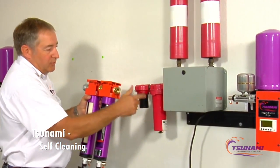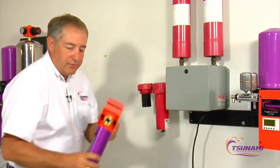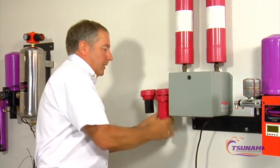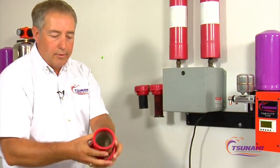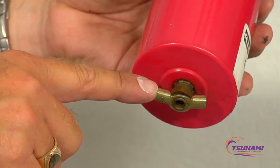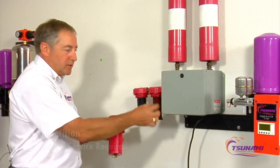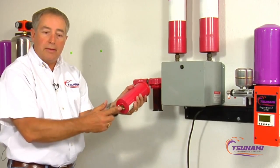The first stage filter then goes into a second stage coalescing filter. On many systems in the marketplace, the drain on that coalescing filter is basically a manual petcock, so you have to rely on servicing it manually. As you're collecting oils and filtering out particulate, the oils drip down to the bottom and you need to manually drain that.